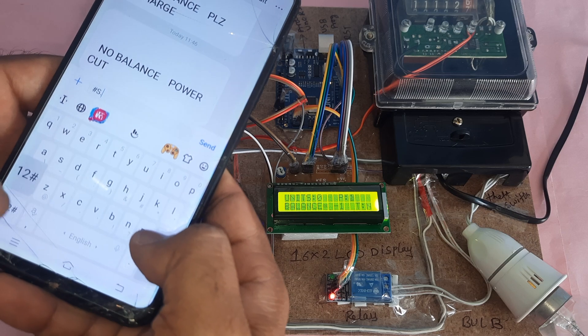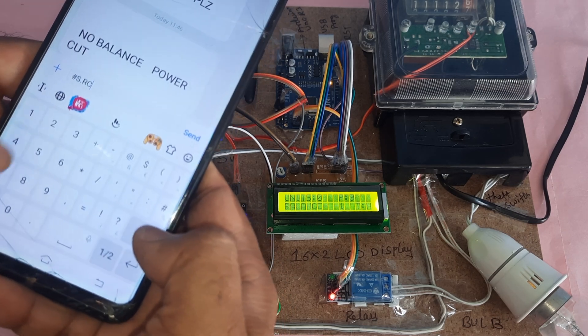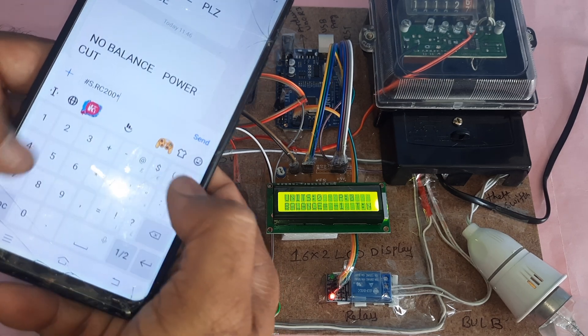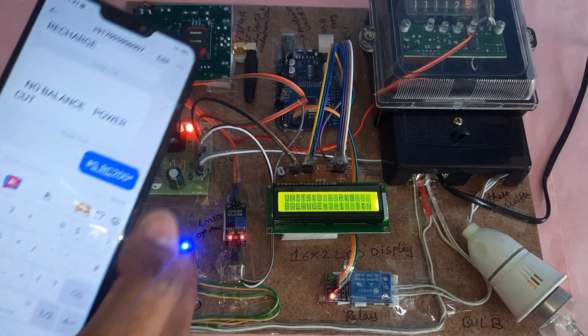To recharge, send an SMS in the format: hash, capital RC, then the amount — for example 'RC200' — then press star. There are no spaces in the command. For example: hash-S, no spaces, RC-200, then send.